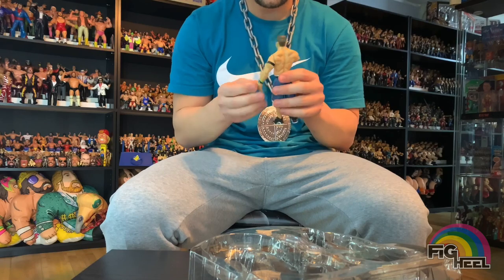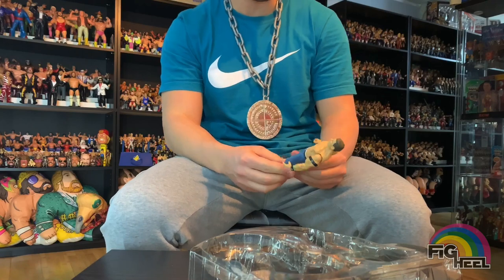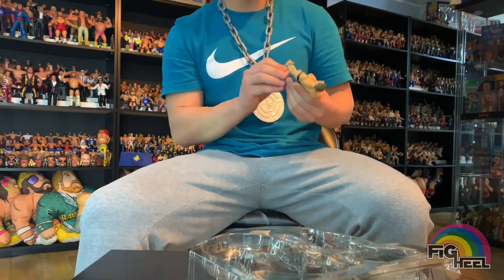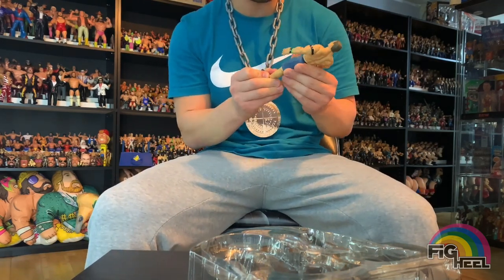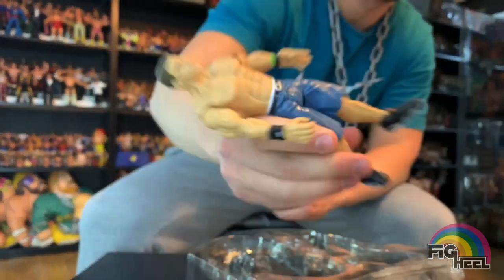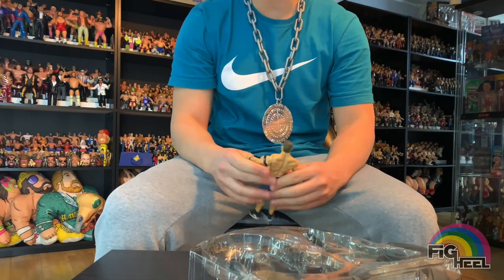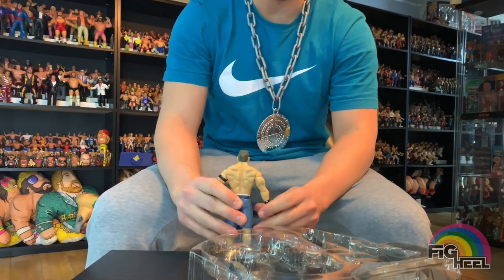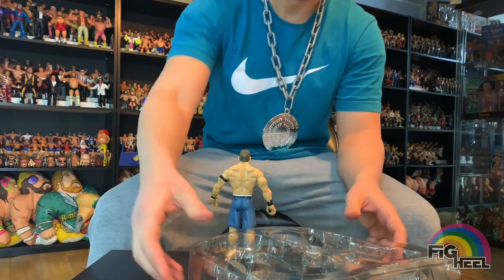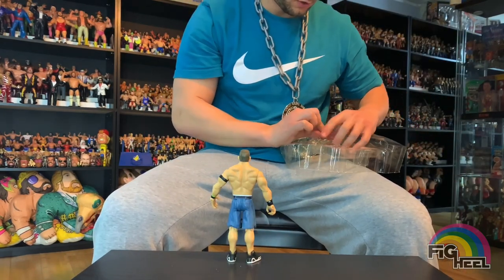Cena's jacked! No knee pads on - I think a lot of these short-mold Cenas came with knee pads because they'd fit underneath the jean mold pretty well. But these jean shorts were made for like Jamie Noble. Let's take out the chain and then we'll talk about everything.